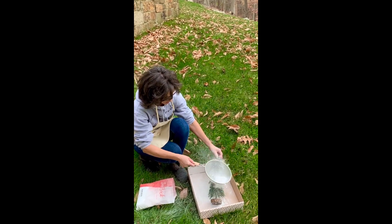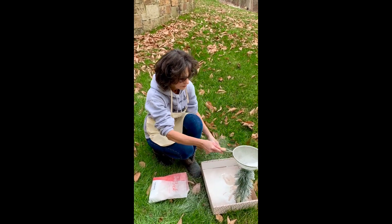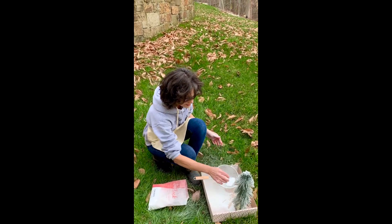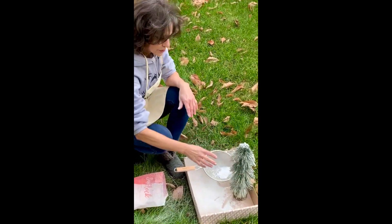It's very messy. You control how much you want — you don't need to put a lot of powder. Now you just have to let it dry, and you need about 24 hours for it to dry.